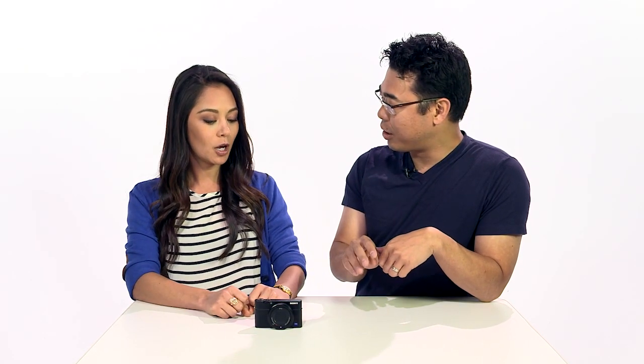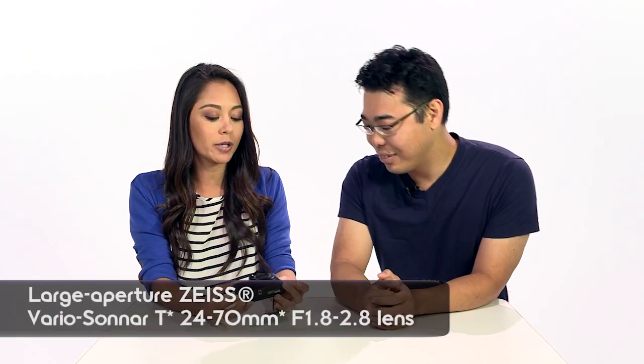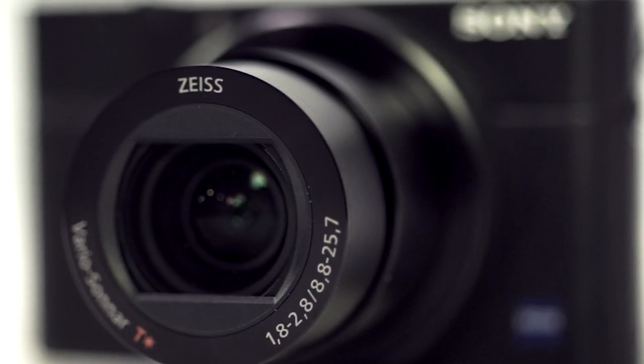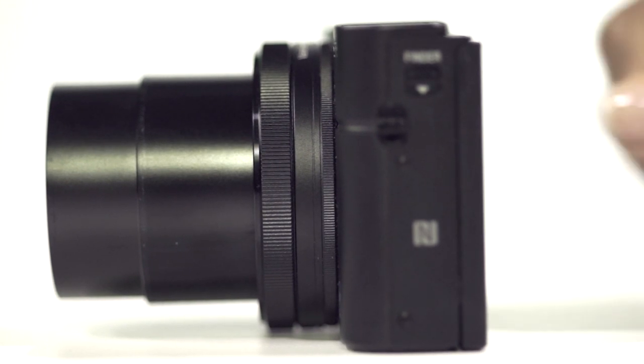It's even better than the RX100 Mark II. On top of that, you get an even better lens. This is a 24–70mm equivalent, with an aperture of f/1.8 to f/2.8. One thing that's really great about this lens is that we have a super fast aperture when it's zoomed all the way out.